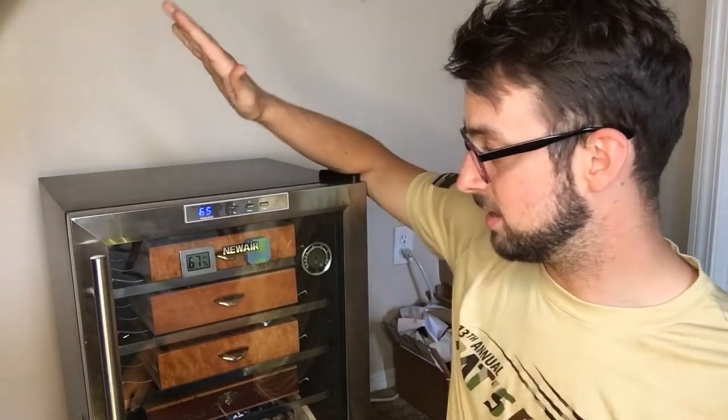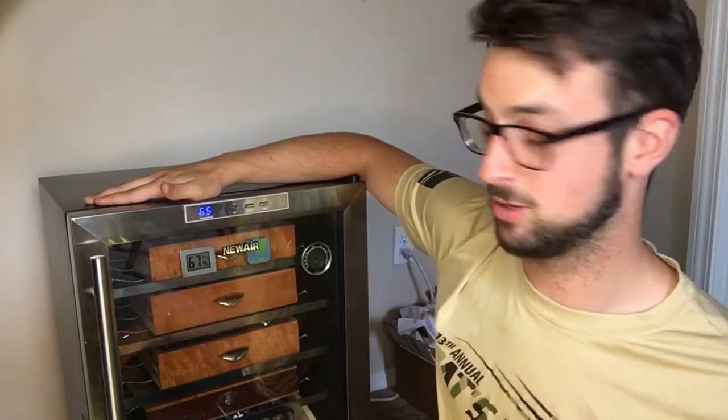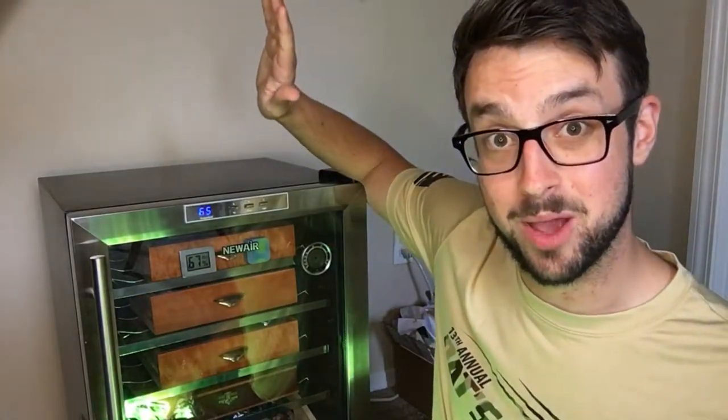I finally got this for about a hundred bucks on Craigslist — it's a NewAir model 288 wine cooler. In the last video I installed the Wi-Fi humidifier from Cigar Oasis, check that out in the description, which controls the humidity from anywhere in the world with Wi-Fi. Now we're adding an LED strip that can also be controlled with Wi-Fi, so everything in here will be controlled with Wi-Fi or Bluetooth, making this the smartest humidor in the world.